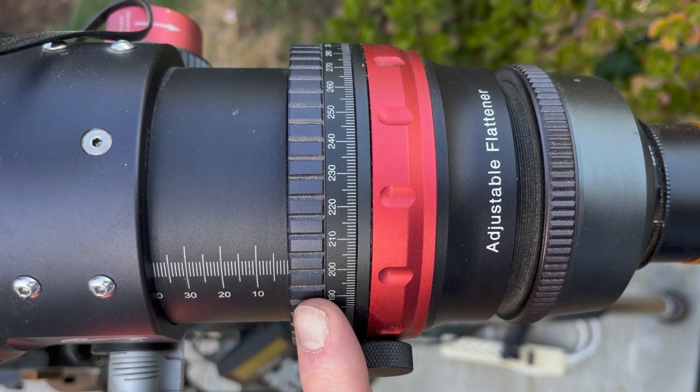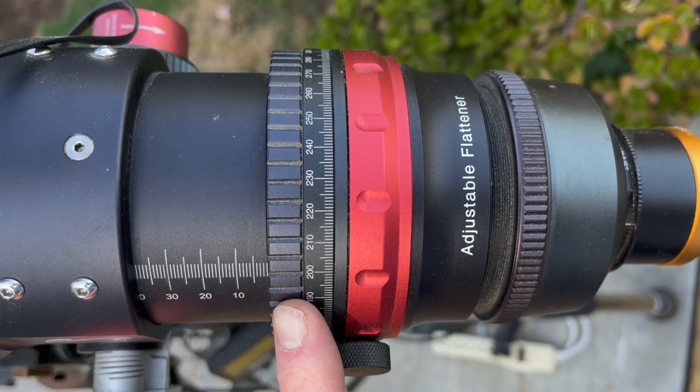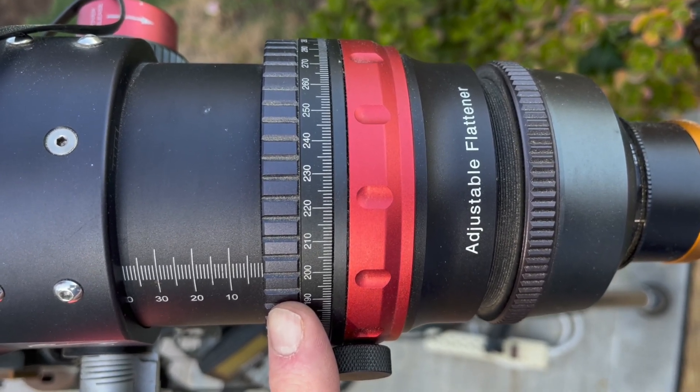Here is the built-in camera rotator, which allows perfect framing by adjusting the camera rotation without changing the focus.